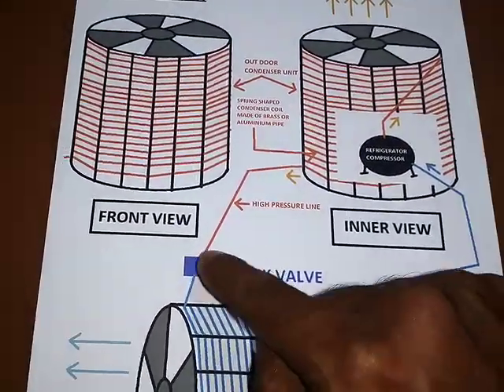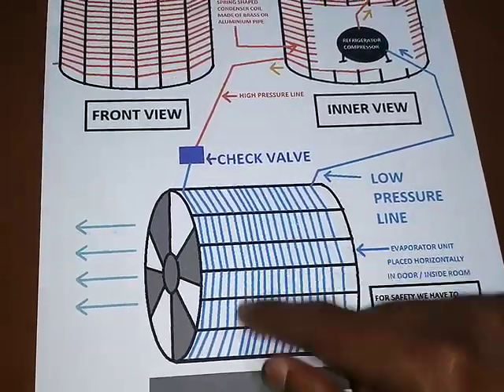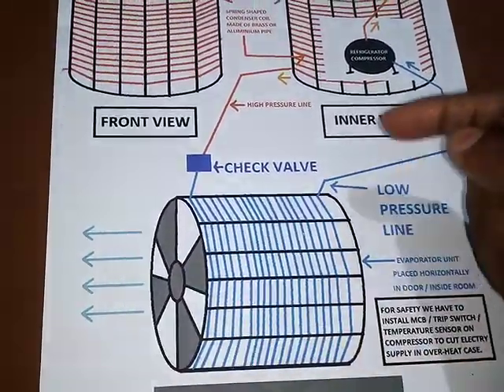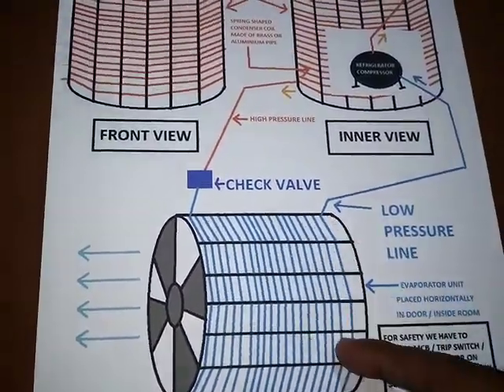After that it will come to the check valve, and from there the low-pressure line starts again and it will give us cool air. So here we get cool air through these lines — the bottom side is closed in both cases.